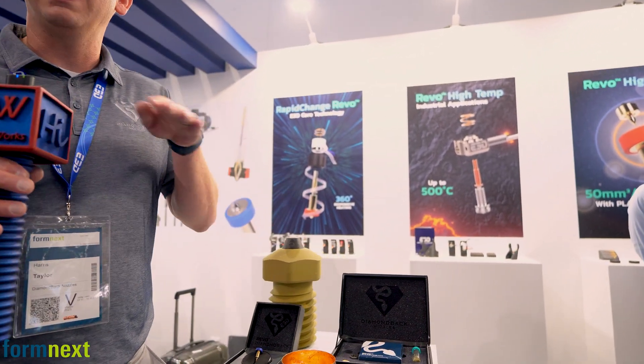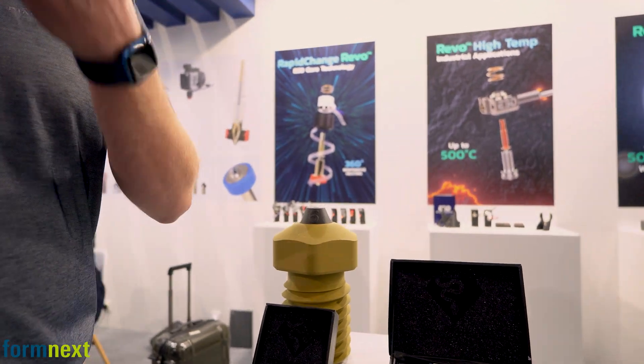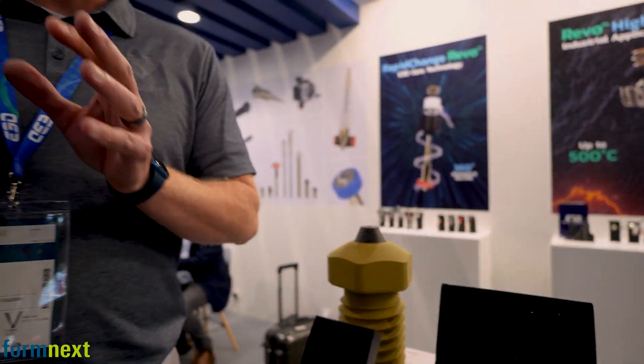Beyond that, you get the benefits of diamond's thermal properties. Diamond is a better thermal conductor than any other material out there. So what that means is your tip is going to stay consistent at temperature during printing, which results in less clogging and more consistency in the prints and outputs you're getting from your printer.